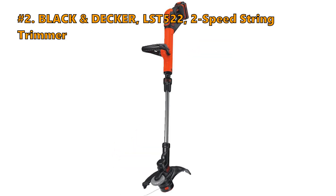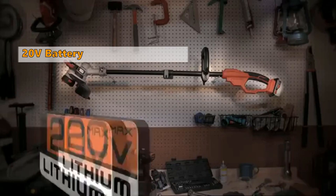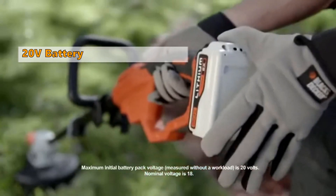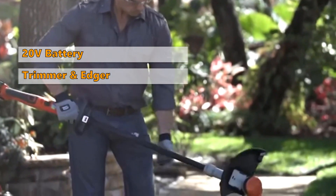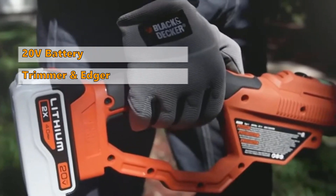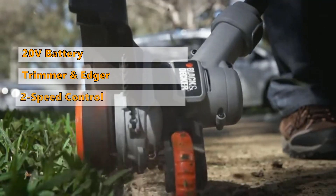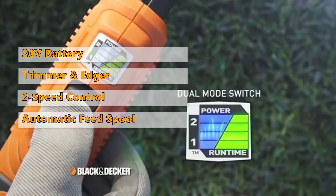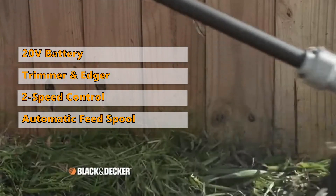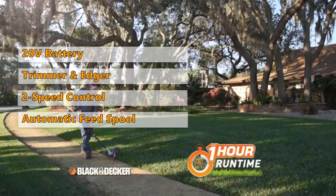Number 2 is the Black & Decker LST-522, Two-Speed String Trimmer. This unit is part of the 20V Max battery system from Black & Decker. It easily converts from trimmer to wheeled edger, and the power drive transmission delivers increased torque. The two-speed control offers more power or extended runtime. The automatic feed spool system automatically feeds the trimmer line so no bumping is needed.